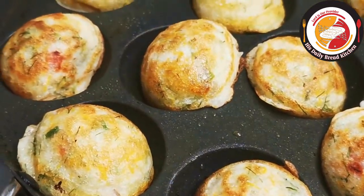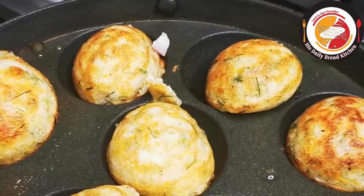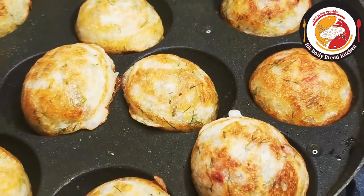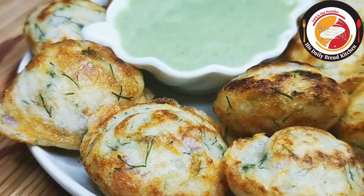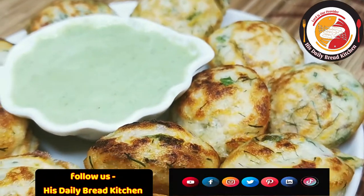Hello friends, welcome back! Thank you for your support. Today's video is preparing paddu or paniaram just using the leftover batter like idli batter or dosa batter. It's healthy and can be prepared in just minutes.